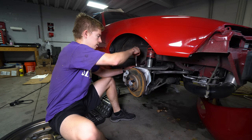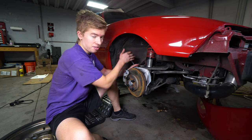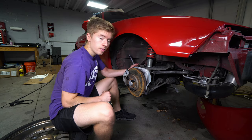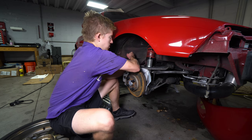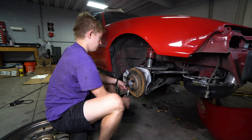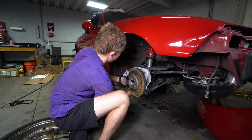First things first, you want to jack the car up on jack stands because you've got to take the wheels off. Then crack this 14mm butt nut loose. Try not to smash your fingers because that never feels good. There's also another 14mm.